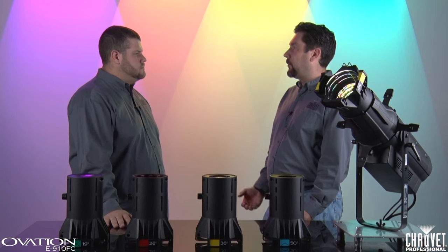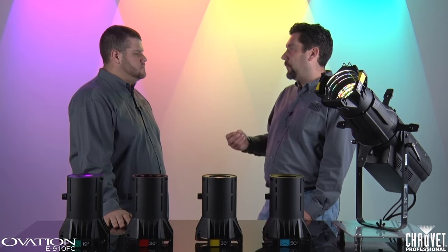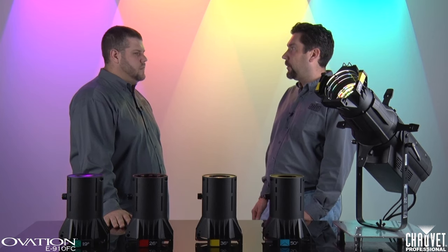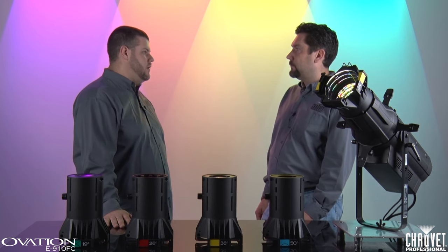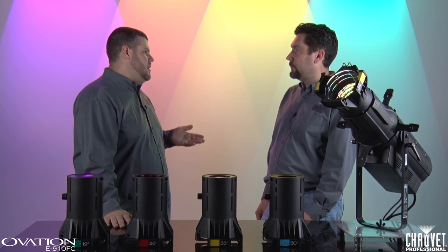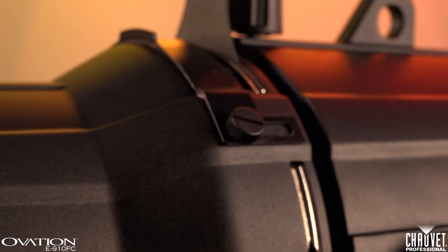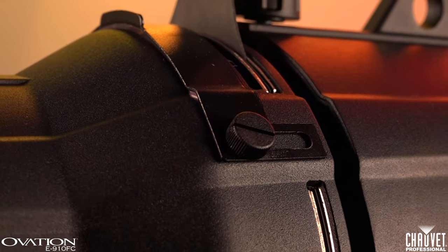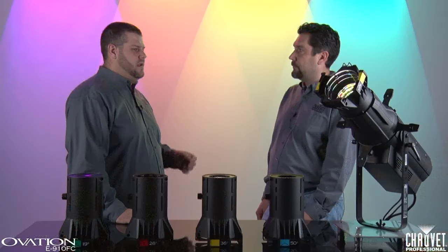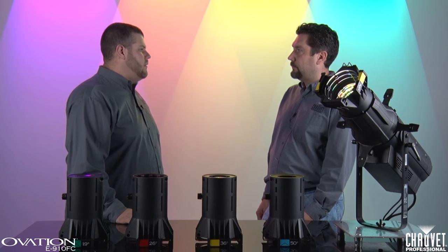So if I wanted to add accessories like a gobo spin or glass gobos, will it still work? Yeah, of course. Just like on our original E190, we have an accessory slot in front of the gobo slot that'll fit any number of industry standard accessories. One thing you will notice is that the door that closes over the accessory slot is actually closed with thumb screws — you don't need a tool to open it. It's also got a handy little tab on it so you can easily grab it and not be fumbling around in the dark.